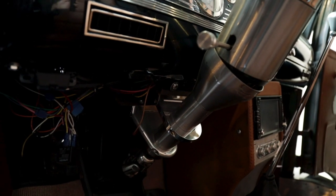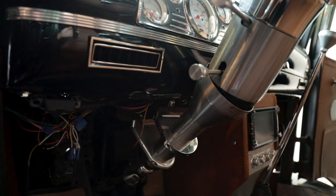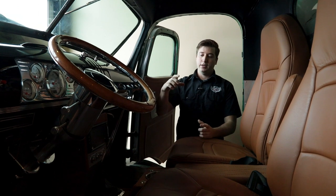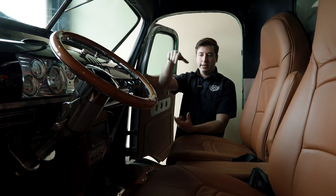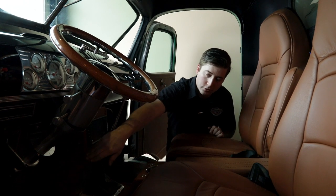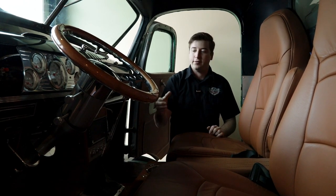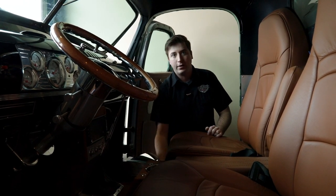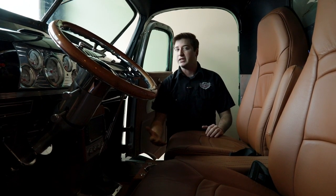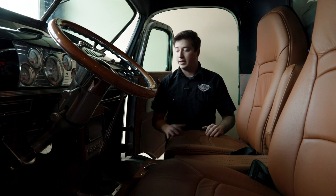We have a stainless steel tilt column that hooks into a Wizzard Steer Clear gearbox — it's a chain-driven gear assembly that goes right down into the floor pan. That allowed us to go straight down from there so we don't have all those U-joints that could end up binding, because it's such an awkward angle with this little snub-nose cab.